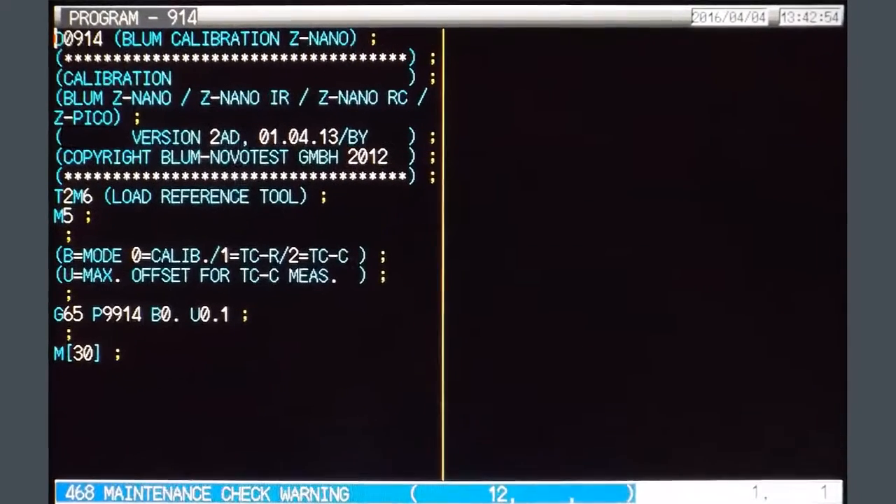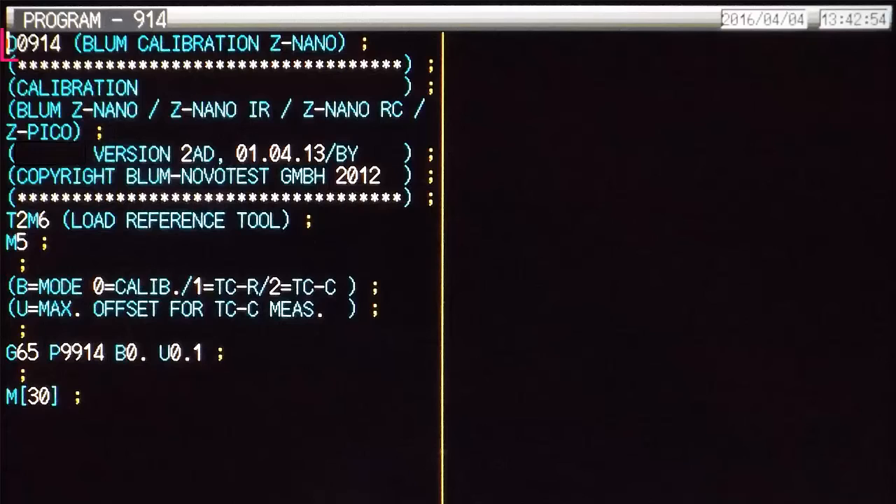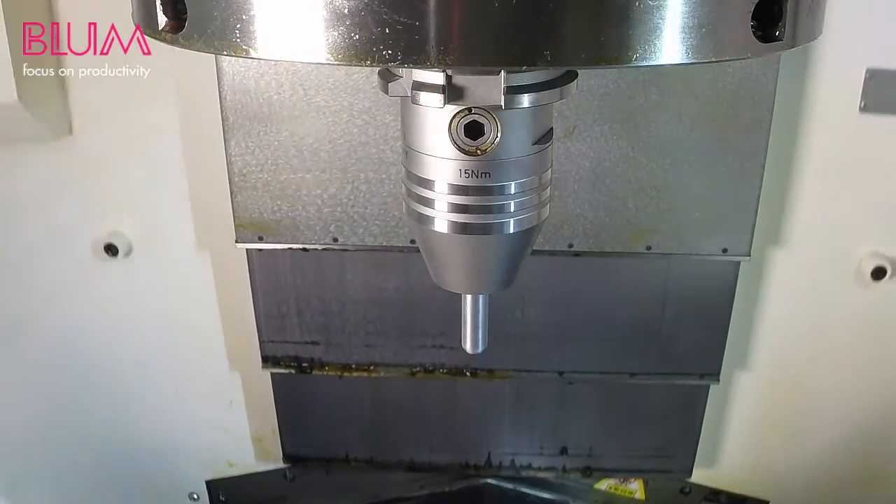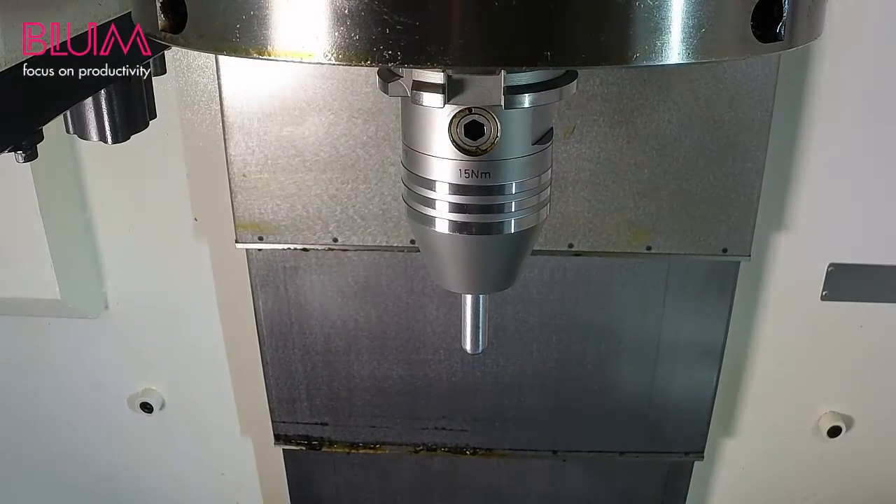To start, load in Bloom's Z-Probe Calibration Program 0914. The Bloom technician that set up your system will have already set up initial parameters, so it will run automatically. All that's needed is to execute the program using the provided calibration tool or a known artifact.